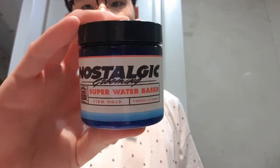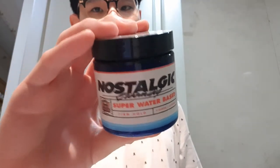Hey everybody, welcome back to another Pomade Review. Today we'll be doing something special because this will be my very first video on an unorthodox water-based pomade, which also happens to be my first one as well. The product we'll be taking a look at today is the Scotch Grooming Super Water Base, which is a firm hold, clean cut citrus scent.